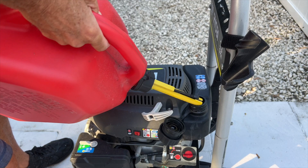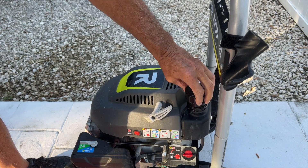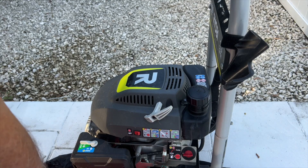I think that's about as much as I'm going to need — that'll work. I should be able to finish the job with that amount. You see it pops back and now it's shut. No gas or air will get out.